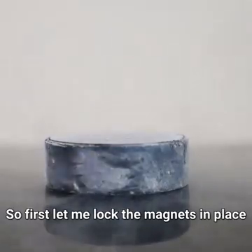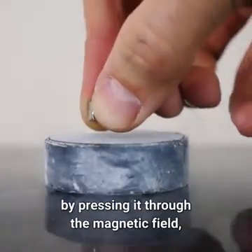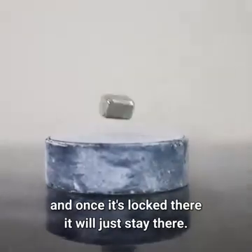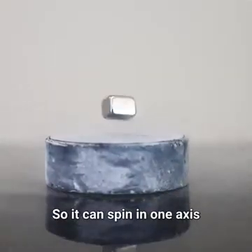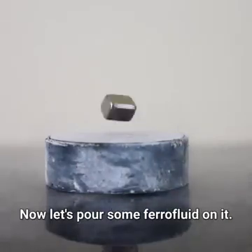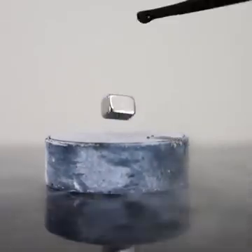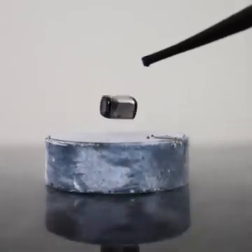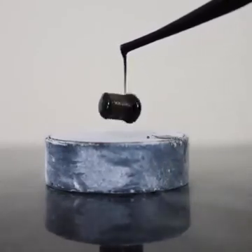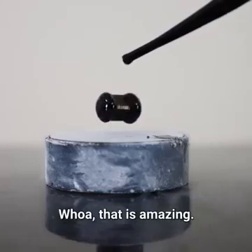So first let me lock the magnets in place on the superconductor by pressing it through the magnetic field. And once it's locked there, it will just stay there. It can spin in one axis but it's locked in the other axis. Now let's pour some ferrofluid on it. Well, that is amazing.